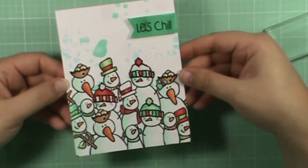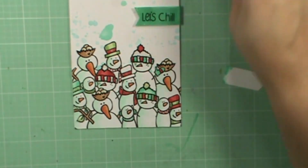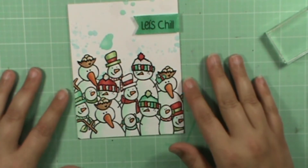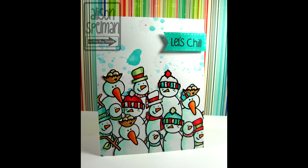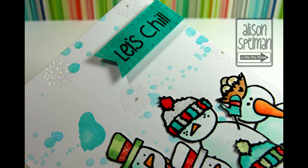And there's our finished card. I really like how it turned out. Thanks Vicki for the inspiration! I hope you guys will go create something that is perfectly imperfect. See you next time. Bye!